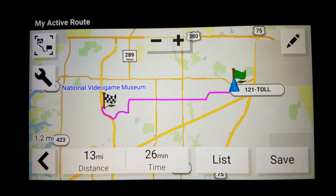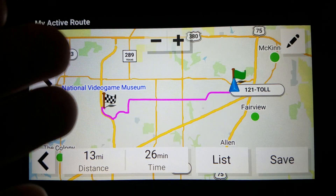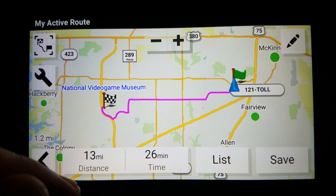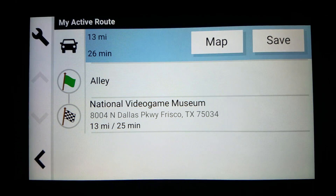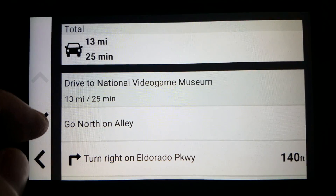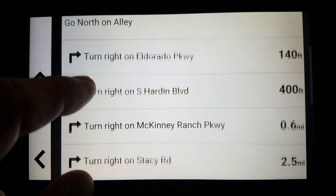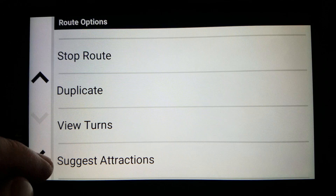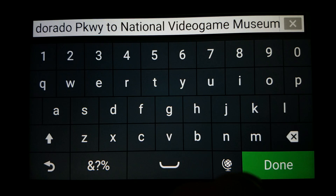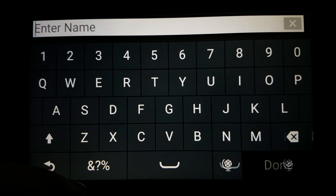For those of you that have watched my channel, yes, this is some repeat information from previous videos, but for setting the alternate location I have to go over this again. We're not going to save it just yet — we'll do a list first. Go to the wrench icon and we can view the turns. This is a list of all the roads it will take. If you are happy with this, go back a few screens, go to My Active Route again, and we can save. Click the little X up here, name it something, click Done, and it is saved.